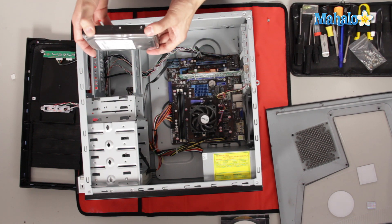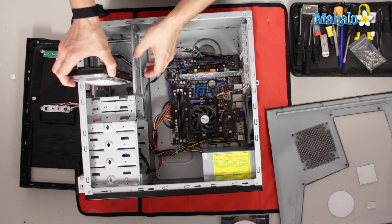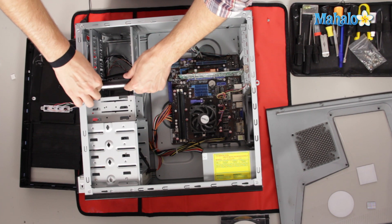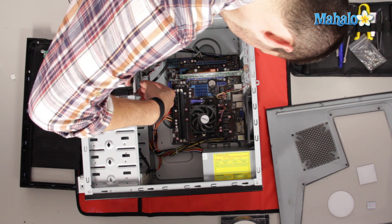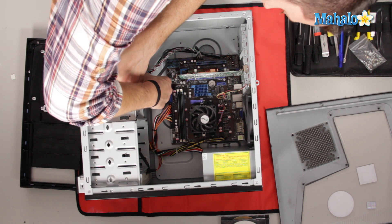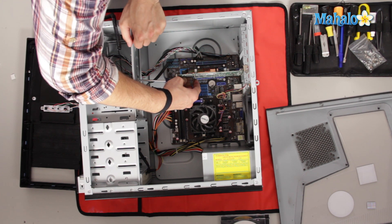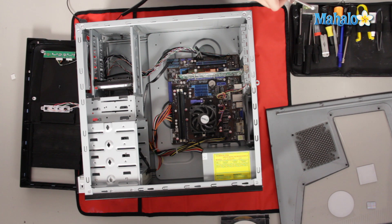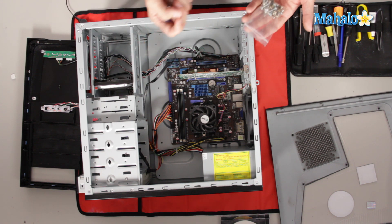To install the hard drive, simply line it up — these bays all have little resting trays. Line it up, drop it in so it's seated nicely, and then on the side you should have a screw hole. Get that first screw started nice and snug, then add the second screw. If you don't have one handy, that's why I like to keep miscellaneous parts around — if you lose a part, your spare parts bin has you covered.